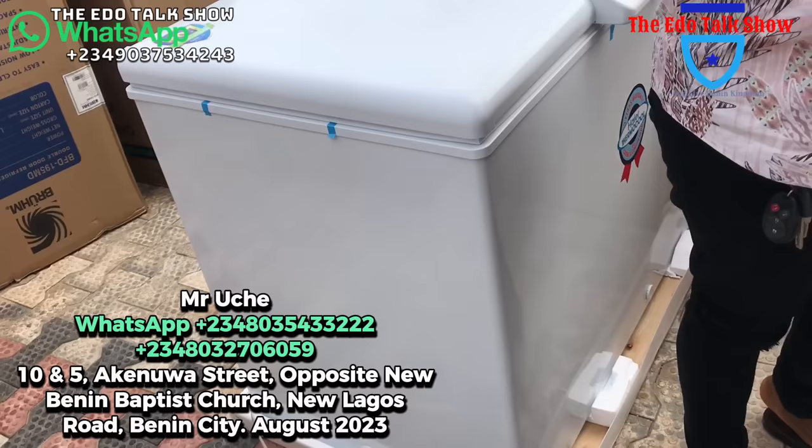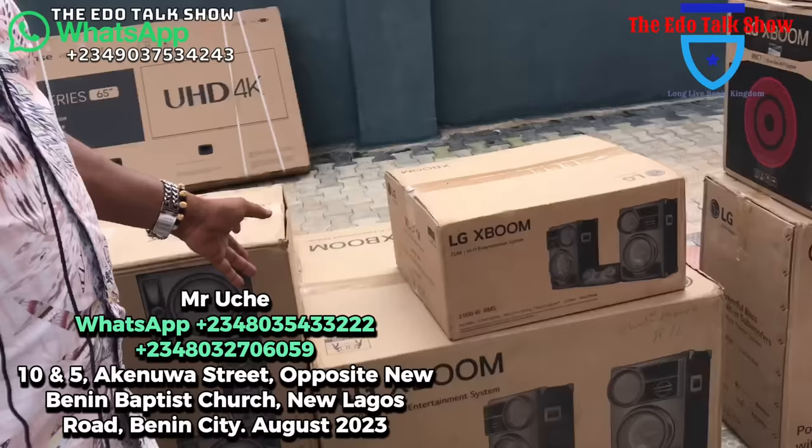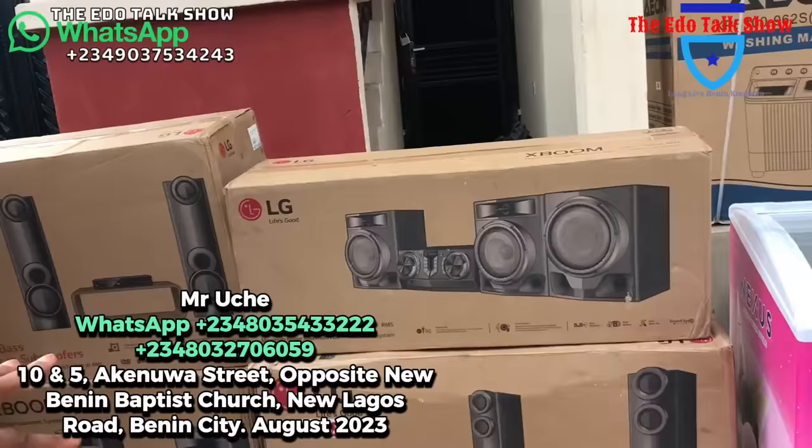This 319-liter one is quite big — you know, quite big. This one for as low as 340,000 naira. Come, you're gonna get this fridge. These are today's prices.